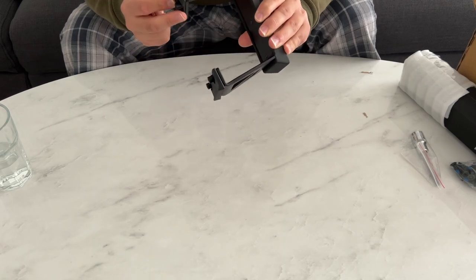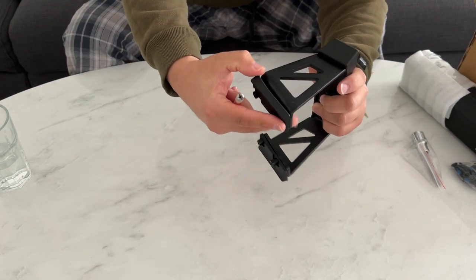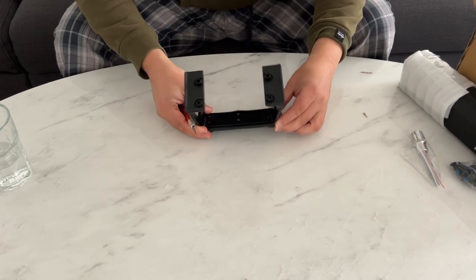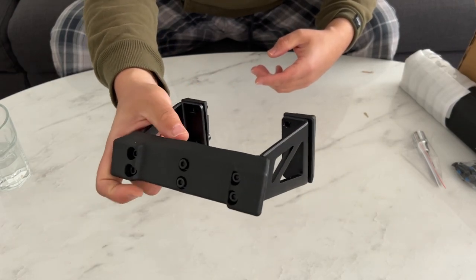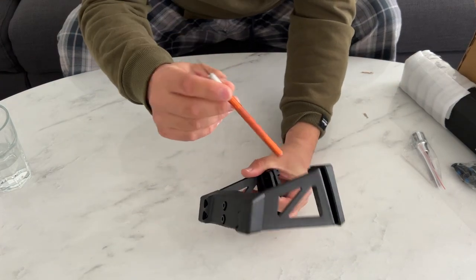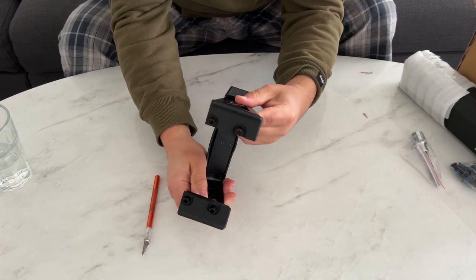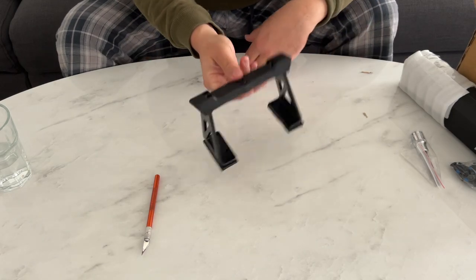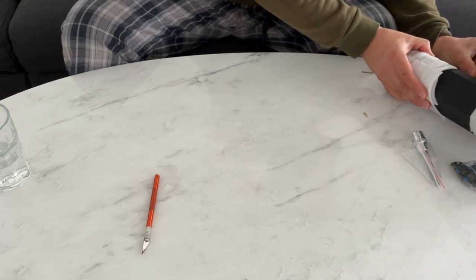I thought in the pictures this looked like it was just plastic, but these pieces where it screws onto the body are thick rubber, so it doesn't scratch the body since all the weight is going to be sitting there. Check out how thick the bolts are, and look how good the rubber is — it's so thick. And this is some kind of aluminum, pretty thick and very strong.